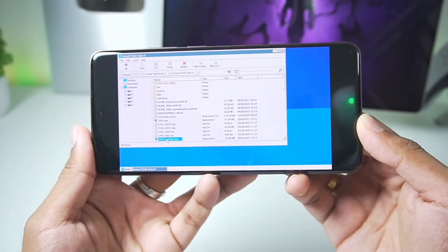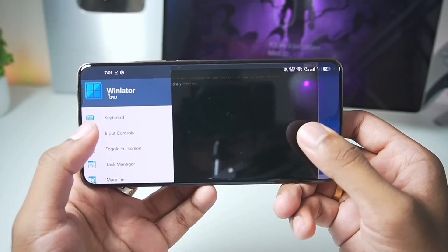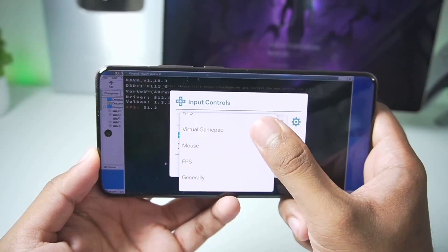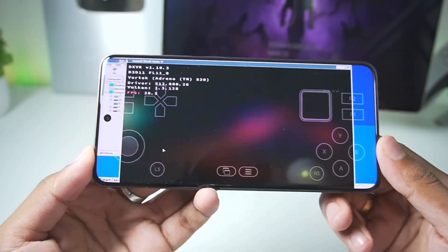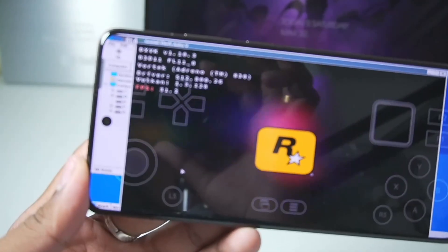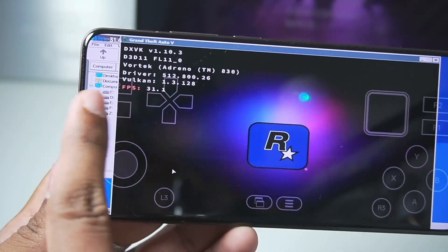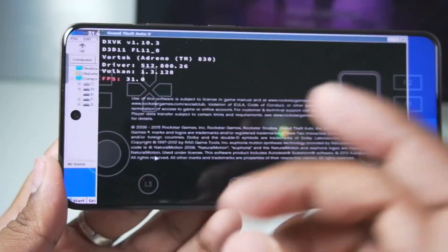Now we'll be trying out GTA 5 inside the Winlater Frost emulator. We'll toggle full screen, then go to input profile and select Virtual Gamepad. GTA 5 is successfully booting on our Android device. At the top left corner you'll be able to see all the information such as the Vortex graphics driver, Vulkan version, and the FPS bar.